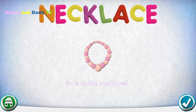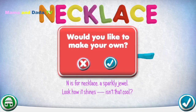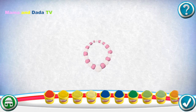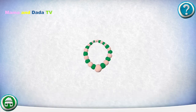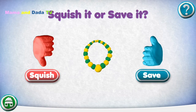N is for Necklace — a sparkly jewel. Look how it shines, isn't that cool? Would you like to make your own? Drag pieces from the bottom onto the outline to put it together. Pick a color. Great job! Squish it or save it.